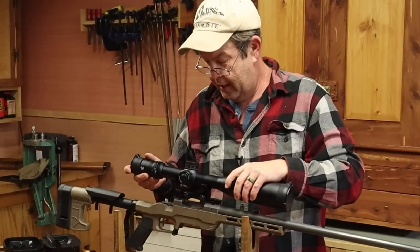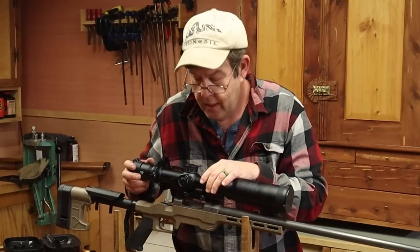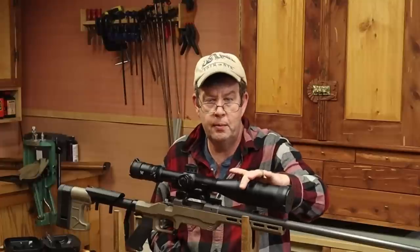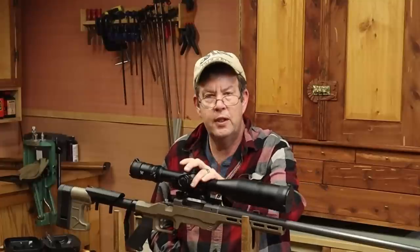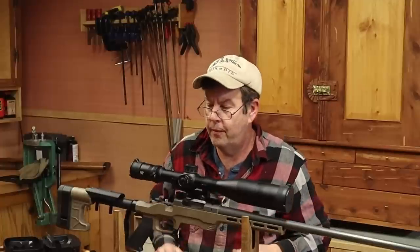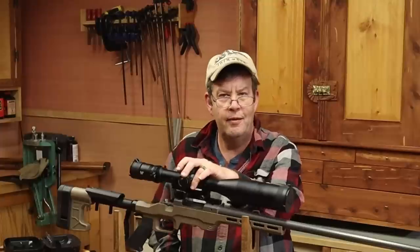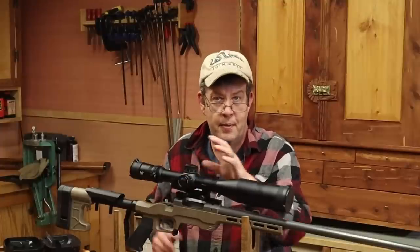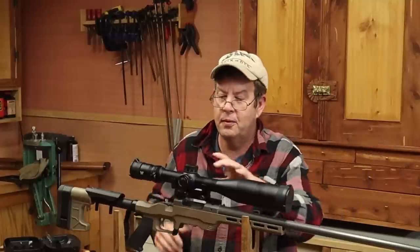Now for the scope — this is a Vortex Venom. It's a 5x25, 34mm tube, 56mm objective lens. That's what Stephen's opted to go with on this rifle, which he's going to use as a target rifle. I think this is what's driving so many changes in rifles now: scopes. They're getting bigger and bigger, and this one's huge.